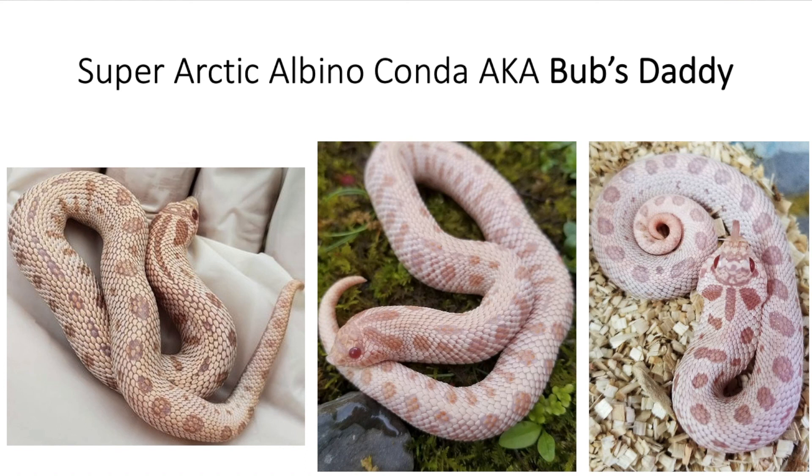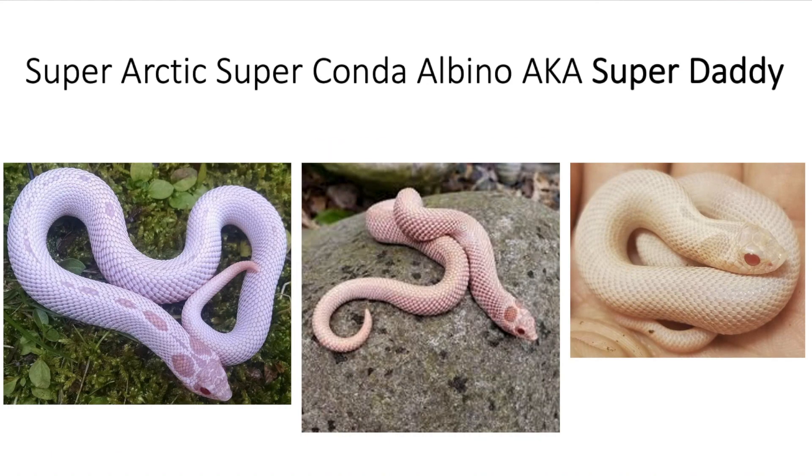Now let's add the super form of the anaconda, and you'll get a super arctic super conda albino — this is called the super daddy. Basically a pink snake with a very reduced pattern, and that looks pretty cool. I'm not sure who named these animals, but it is what it is.